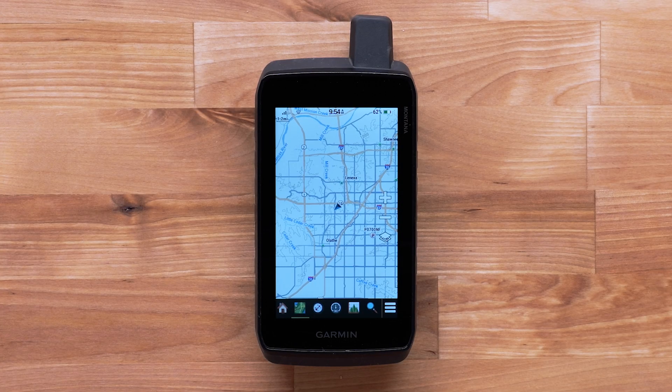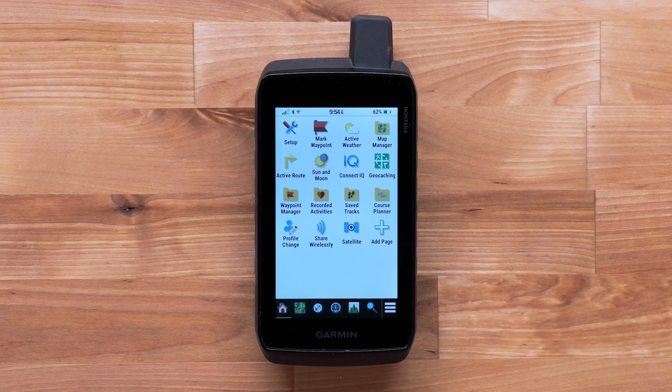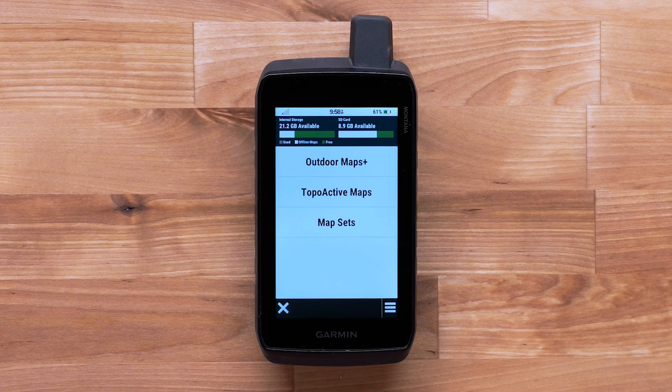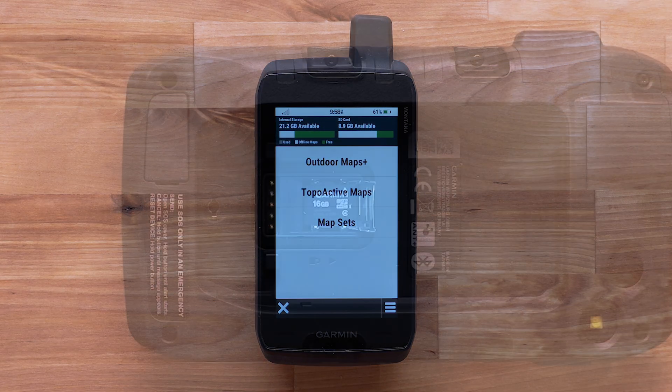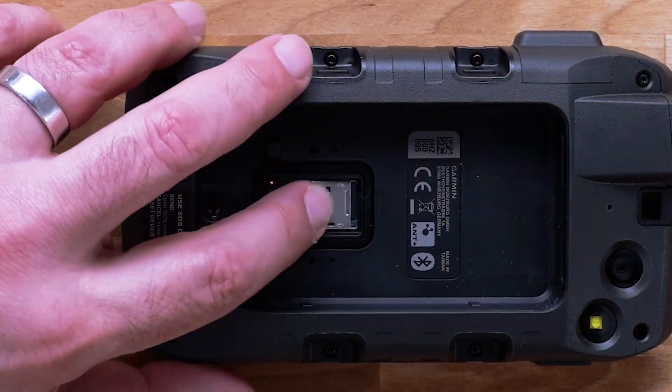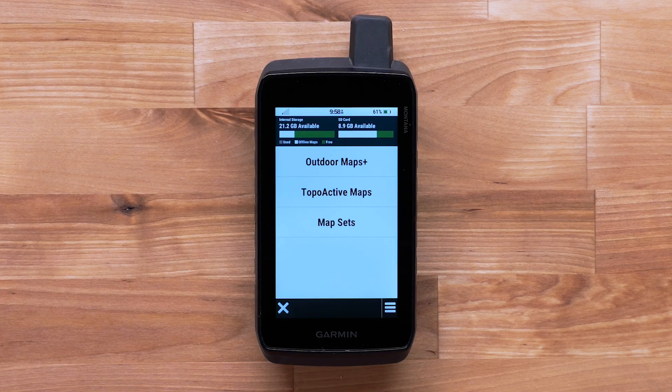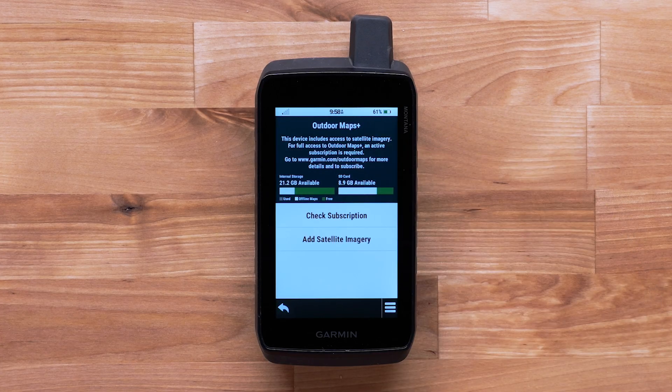From any screen, select the main menu — this is the home icon in the lower left. To download satellite imagery, select Map Manager. Your available storage space will be displayed at the top. If an SD card was installed, the available memory on the card would be shown as well. Select Outdoor Maps Plus.